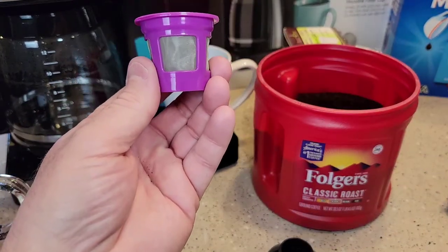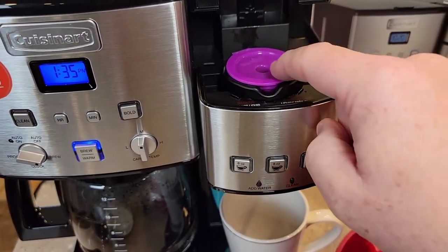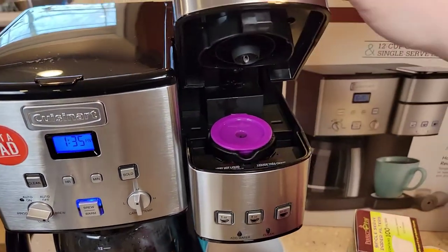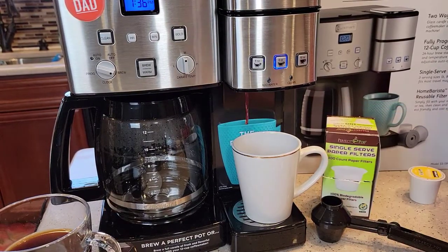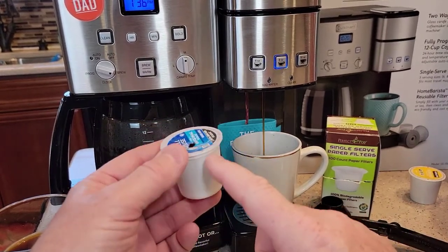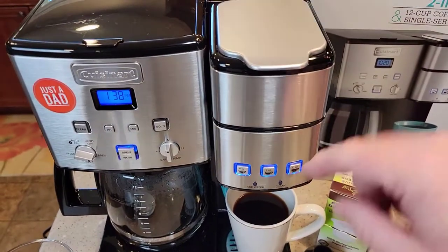We can treat this just like a normal K-cup. We can leave the needle basket in, just set it in there — it sits nice and flush. The needles aren't going to pierce anything; the needle just goes down into that little recessed hole. Close it, and again I like to do the eight ounce brew. In about a minute you'll have a cup of coffee with your own coffee grounds. K-cups cost about 50 to 75 cents; when you use a reusable K-cup you can brew a cup for about 20 to 25 cents — so about half the cost. It comes out in a nice steady stream.